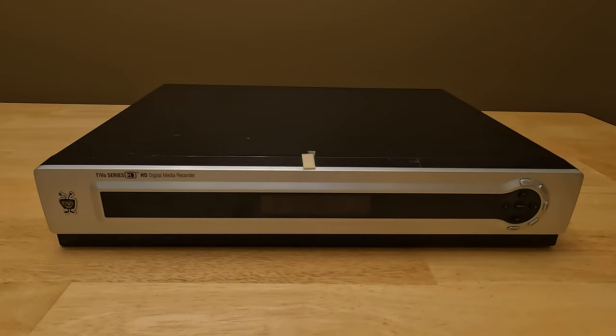This is my TiVo Series 3 HD Digital Media Recorder. I purchased this in approximately 2006 when it was first released. This records TV for me using my antenna so I can watch it later. Lately this TiVo Series 3 is making a terrible noise when it runs — the issue is the fan. In this video I'm going to illustrate how to replace the fan in your TiVo Series 3 if you still have one in 2022 or years after this video has been created.